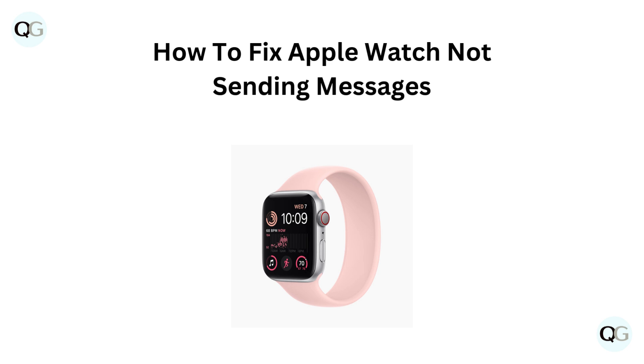Hello and welcome back to our YouTube channel. In this video, we will guide you through how to fix Apple Watch not sending messages.